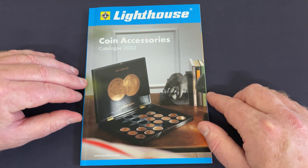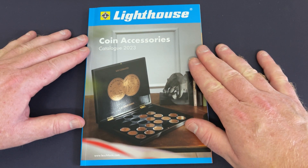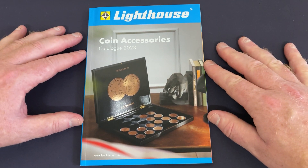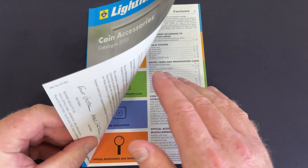Let's jump in and have a look through this catalogue. You can pick up these things through plenty of coin dealers, but Renix is a great supplier of all things coins, banknote storage, and also stamps. So let's jump in.